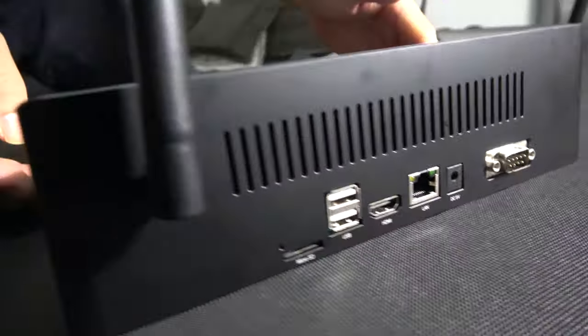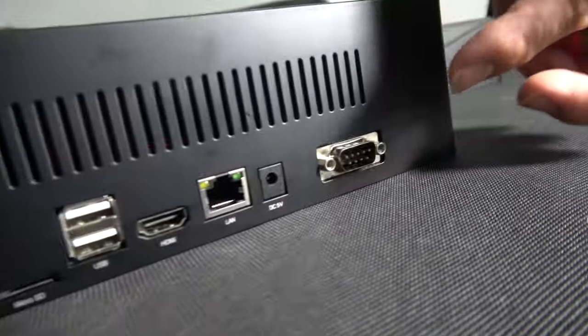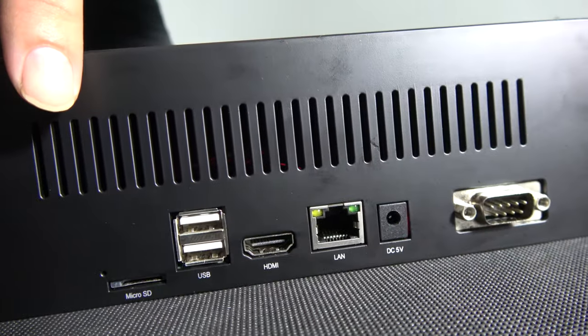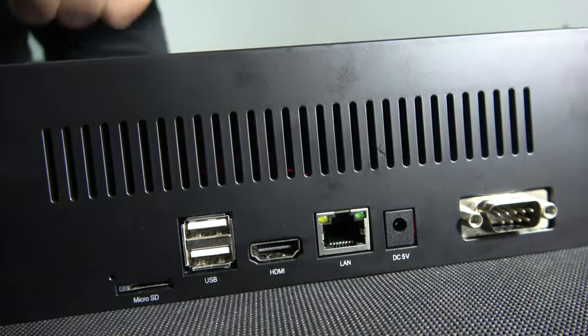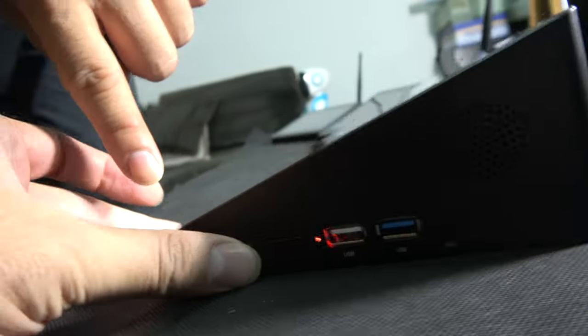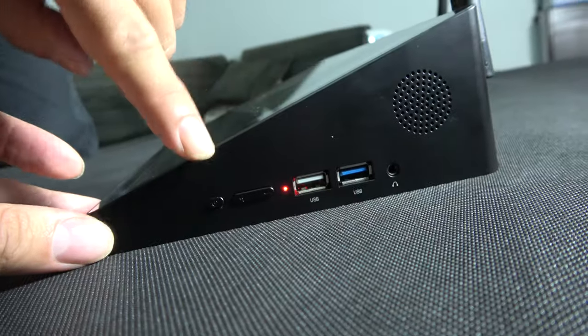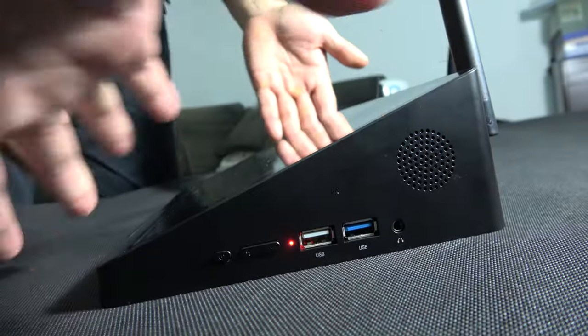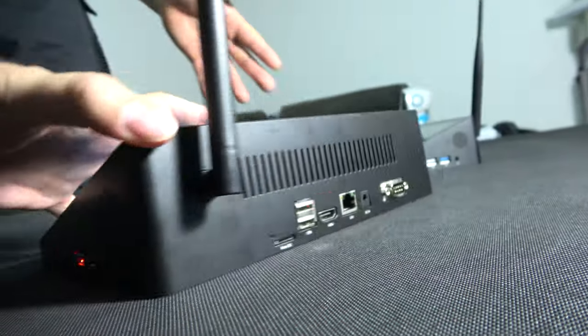Let's see the connections. We have a LAN port, we have an HDMI output, we have a total of 4 USB 2 ports here, and 2 more USB on the side — one is USB 3 speed. And one micro SD slot. There are also some buttons and speakers — 2 loud speakers at 1.5 watts.